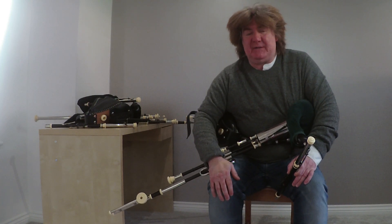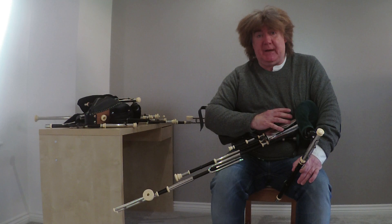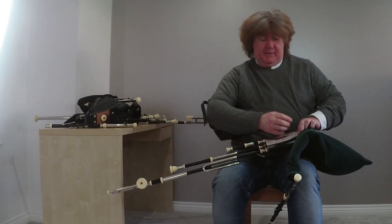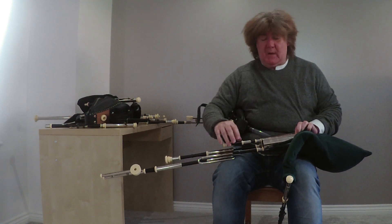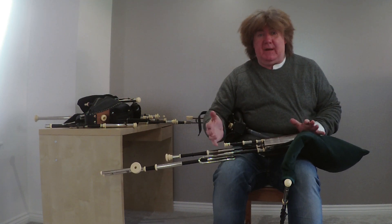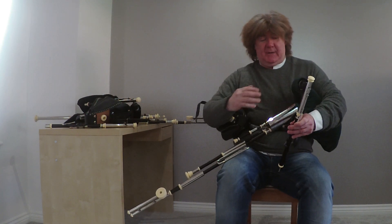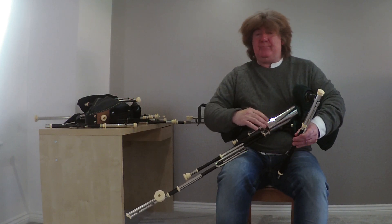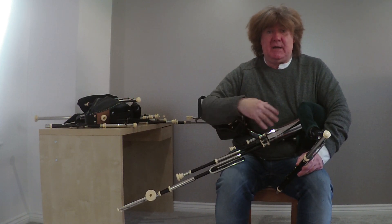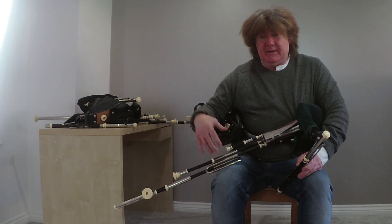Now we're moving on to the half set. The half set is basically the same as the practice set — you take the plug out and just add this stock with your drones, and that's you with a half set. What they call a half set is bag, bellows, chanter, drones. Many people like to go for the half set as a first choice, which makes a lot of sense because it's lovely to have the drone sound going.